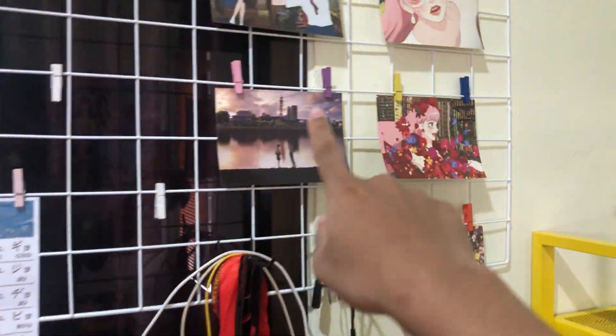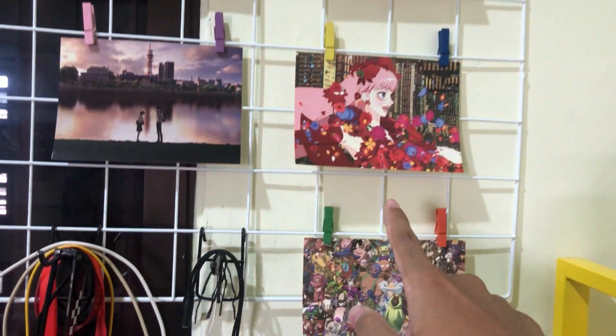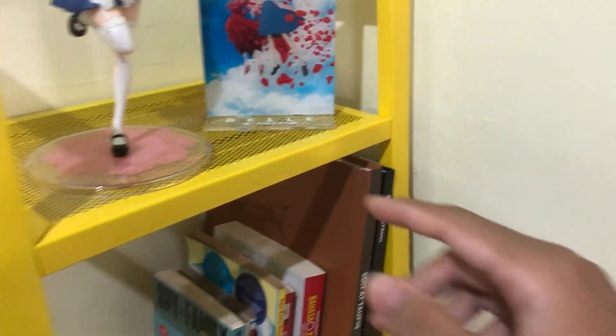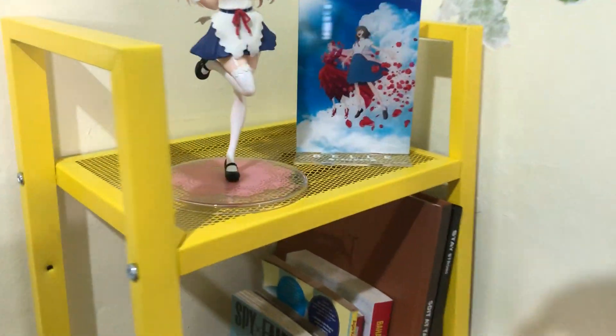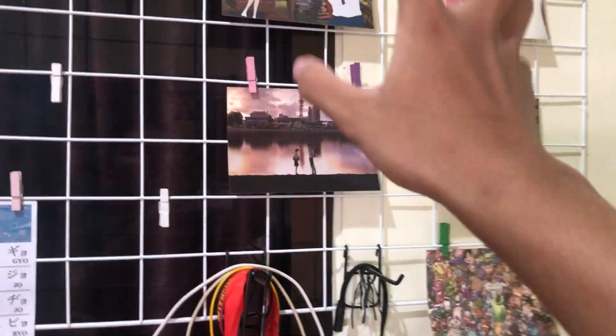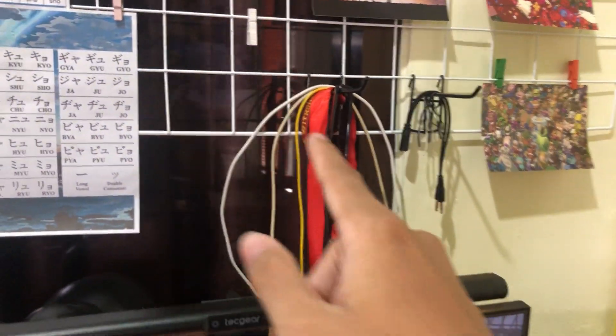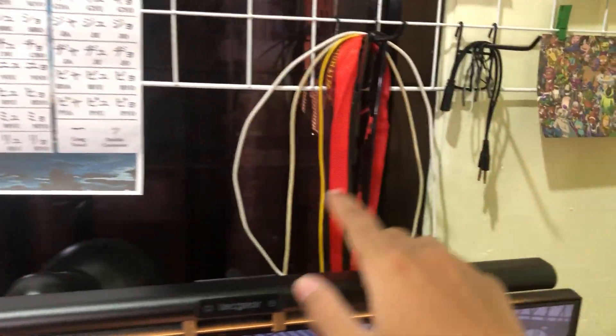Oh yeah, I forgot to mention this — there's a postcard here. My friend gave me this acrylic stand along with this postcard, so I hung the postcard there. There's also a katakana and hiragana chart in case I forget them.